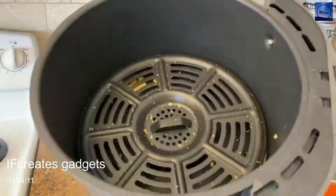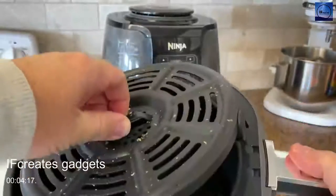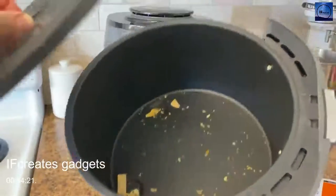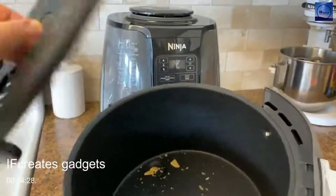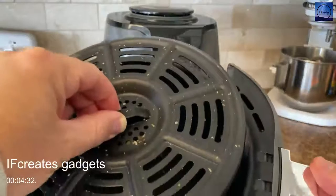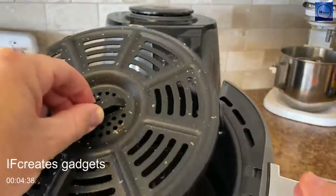When you've taken the food out, this piece — the bucket — comes out and you clean them both separately. Pretty easy to clean, not a lot of grease or fat depending on what you cook, but way less than a deep fryer. This crisper plate piece is recommended to keep in while you're cooking, especially air frying, because it helps make things brown and crispy.